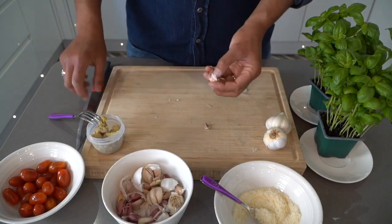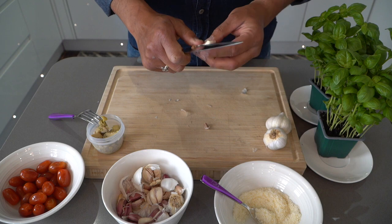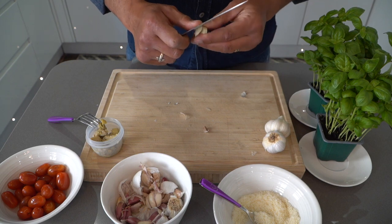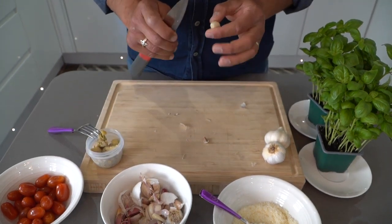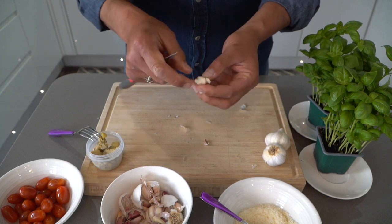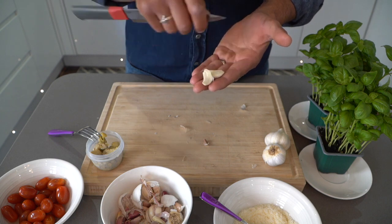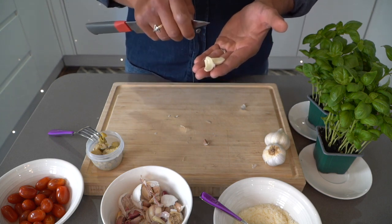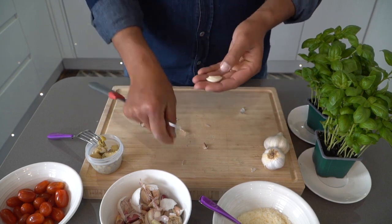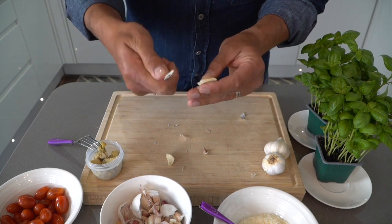First we get the garlic. Now it's very important when you peel the garlic. People have said to me over the years I've worked as a chef: garlic gives me indigestion. Yes it does — if you don't peel the garlic properly. What I mean is you cut the garlic in half and you have to remove the root that is in between the garlic. This is what actually causes indigestion. By removing the root here — as you can see, easily done — there's the root that's been removed.